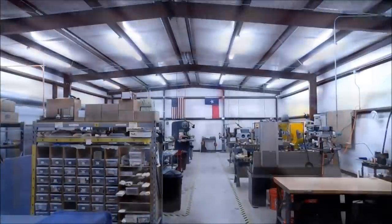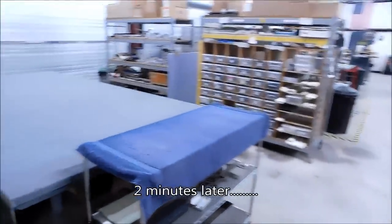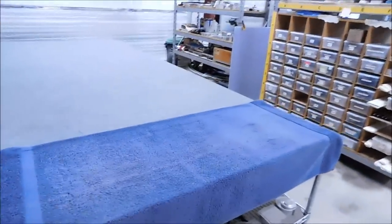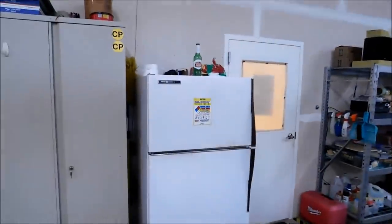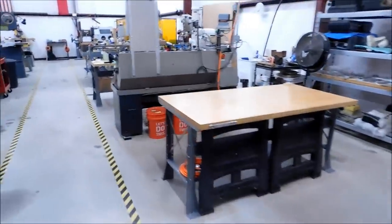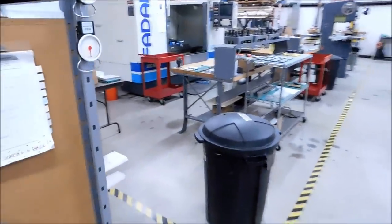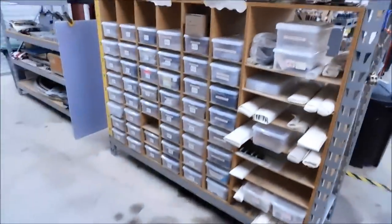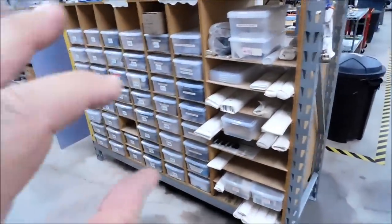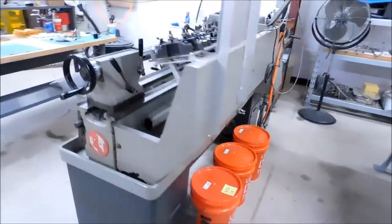Stick around for two minutes — let's take one more look at the shop. As we walk around this time, I want you to see if you can tell what's different. It's one of those Where's Waldo kind of things. It's not going to be something minor like a tote with a different number — it's going to be something that will jump right up and say, 'Yep, that's different.'